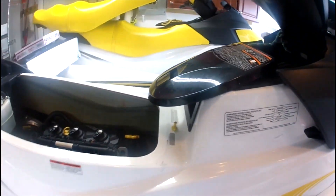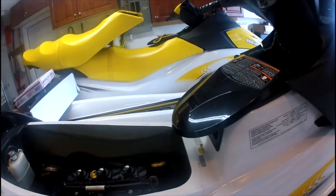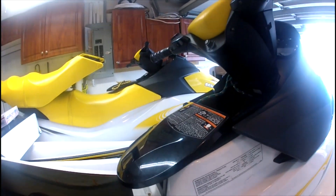Everything I found online came down to this: everybody said it was the DESS post that was the culprit. Since I have two of these units — one running perfectly and the other having this fault code — I decided to test it.